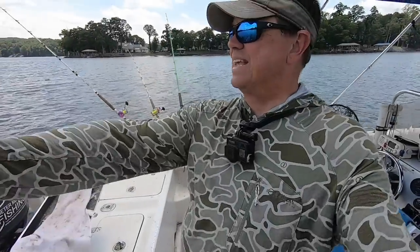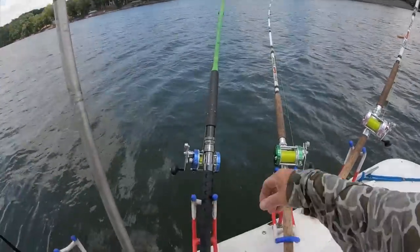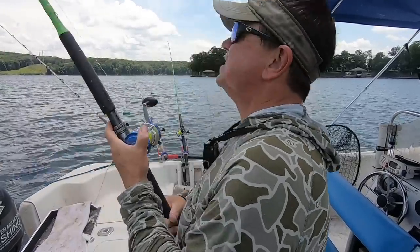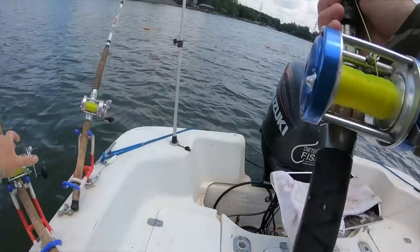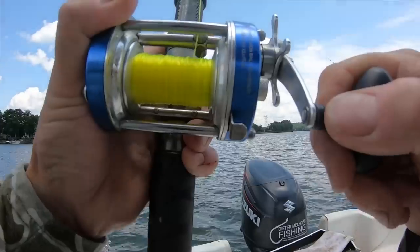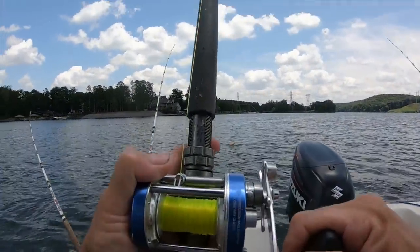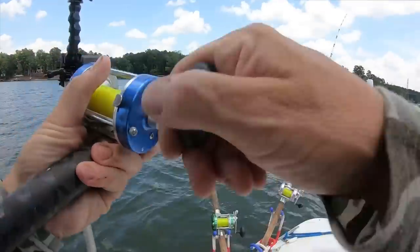All right guys, I got one going on the cut bait on this side - that thing is pulling out there a good ways! That's a good bite. That's a decent fish, not a giant, but what was I saying earlier about you've got to be out here to catch them? This is on cut bait by the way - the big perch head we put out. I've just made one long continuous drift this whole time, just letting the boat take me where it takes me.